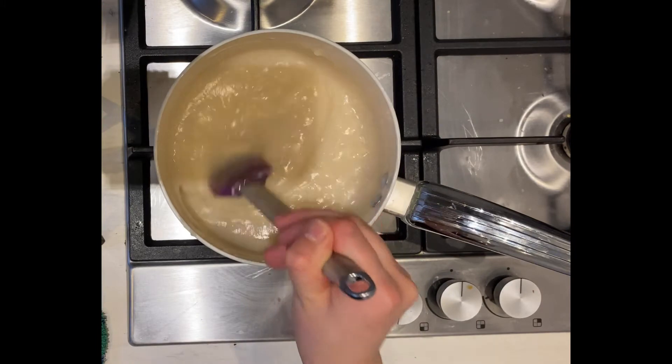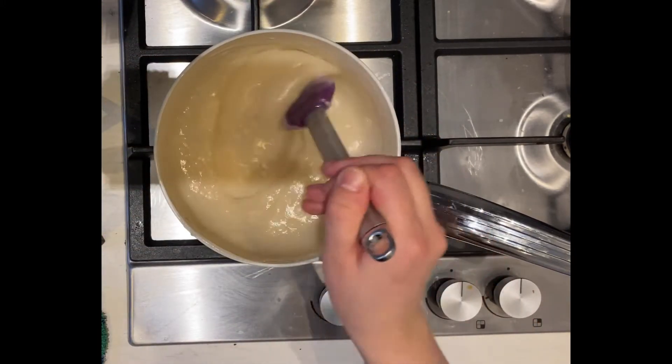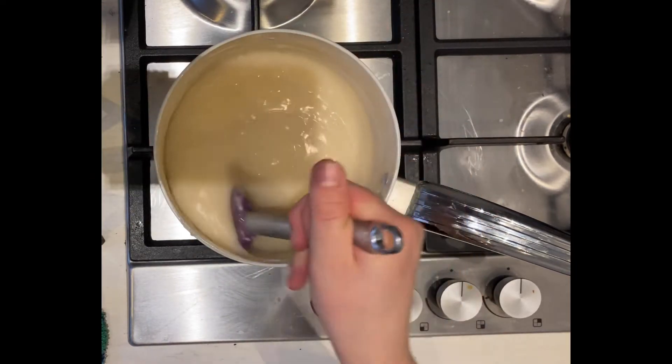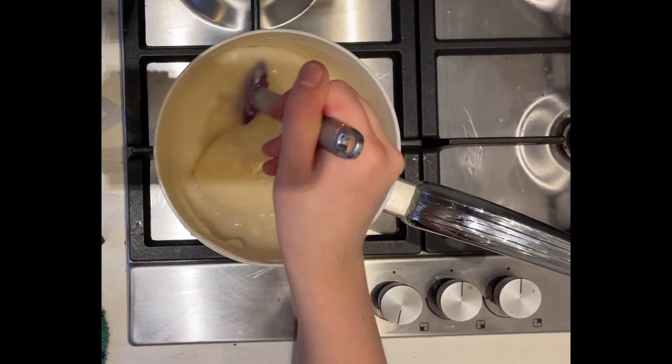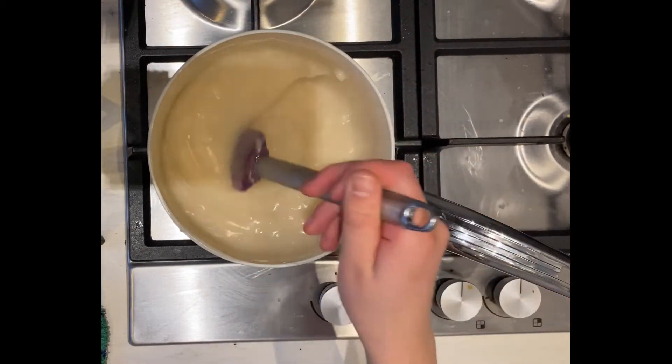After your minute of stirring, we're going to add our food colouring, cover it up, and leave it to cool down until we can paint with it. Time to add the food colouring and cool the mixture.